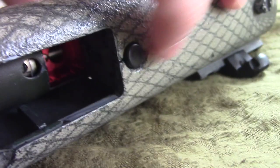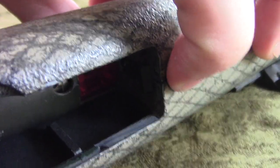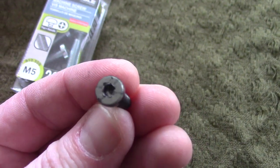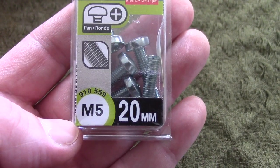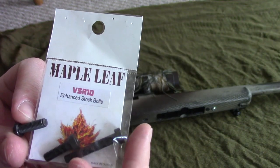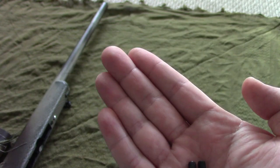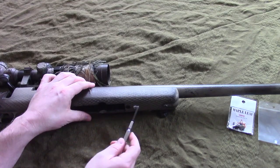First step is to get out the rifle and start to take this puppy apart. The original mag release is slippery and the spring's weak, so that's one reason I'm getting rid of it. This is the old screw that used to be by the mag release - as you can see it's stripped out. I tried to get new ones at a hardware store. If you're looking for them, they're M5 20mm, but they're shiny so I just bought some new screws from the site. These Maple Leaf VSR10 screws are a lot better.